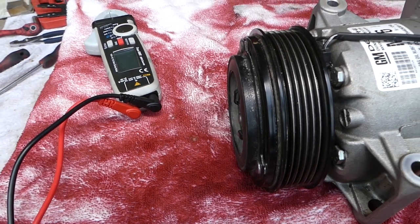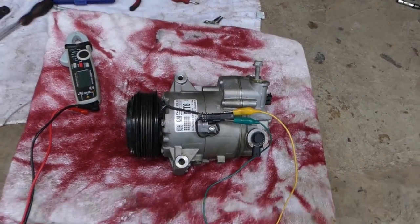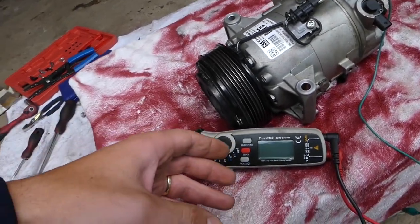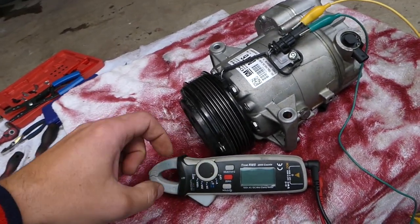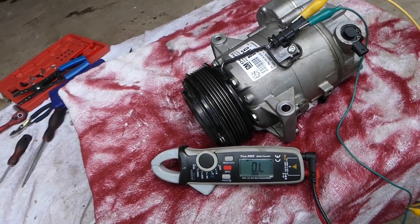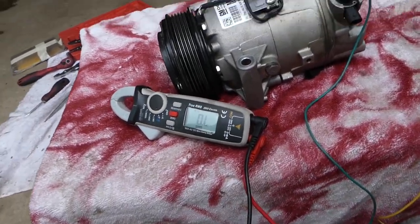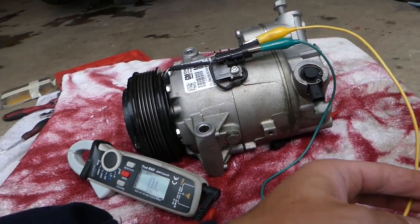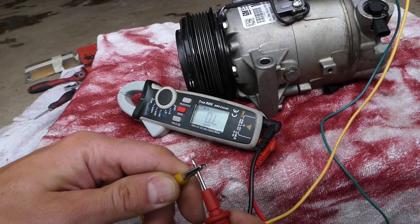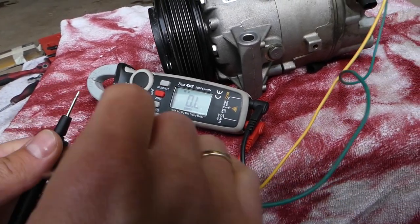Now for the safe test: just get a voltmeter set to resistance (ohms). Check the one we're using — it's listed in the description below. It's a true RMS voltmeter, very handy. Connect your probes to the cables already connected to the compressor and we'll explain what readings you should expect for a working coil versus a bad coil.